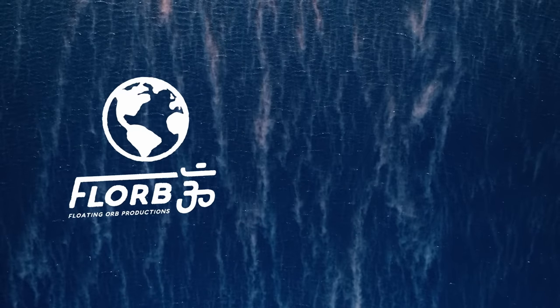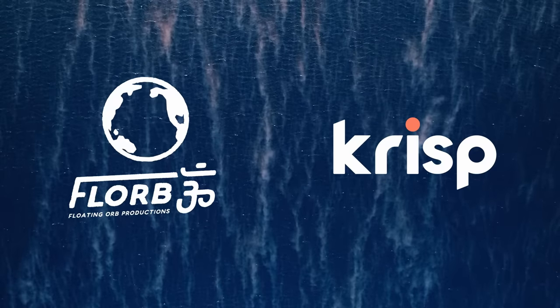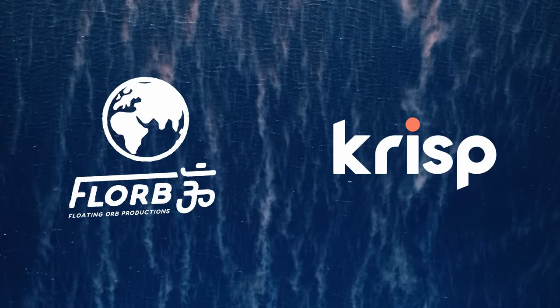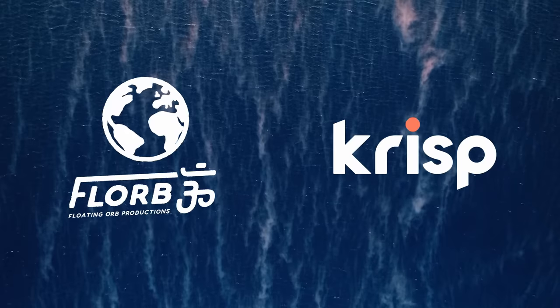This video is sponsored by Crisp. If you ever struggle with background noise during online calls or recording video, Crisp is the magic tool that blocks 100% of background noise with the click of a button. Click the link in the description and get 240 minutes of free use per week.